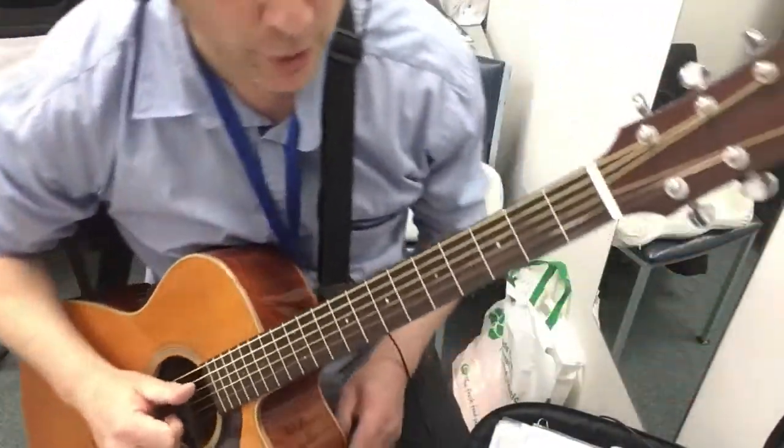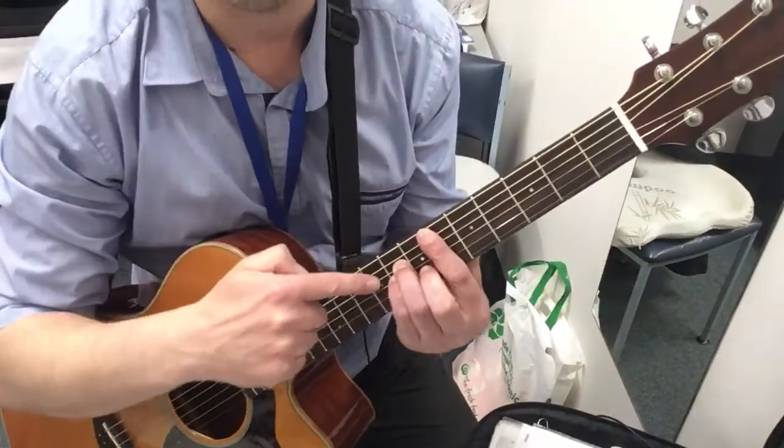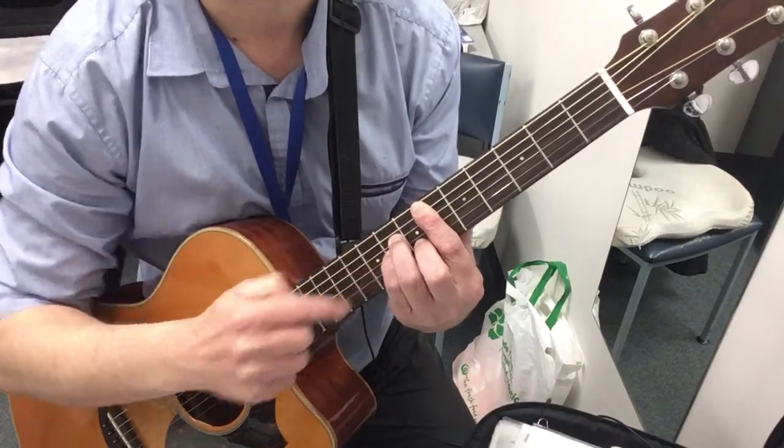So the song is called Corner of the Earth by Jamiroquai, or however you say that guy's name. And it starts off with this E minor shape. So 6th fret, A minor shaped bar chord.